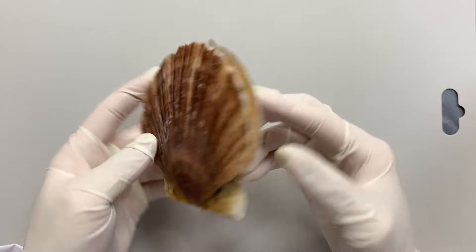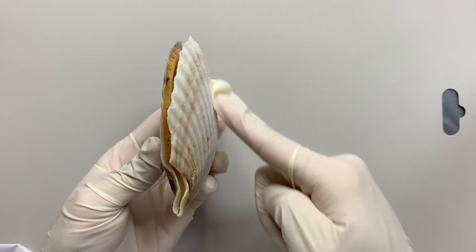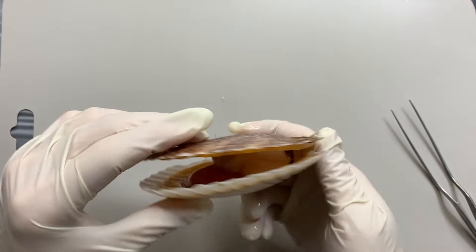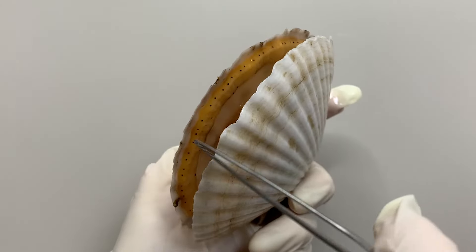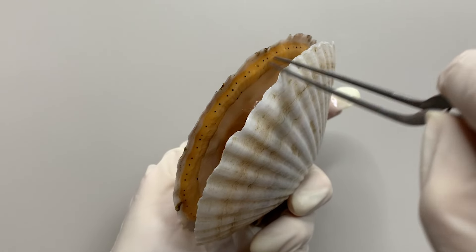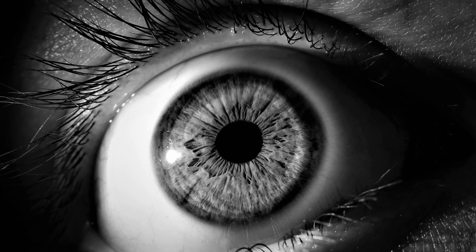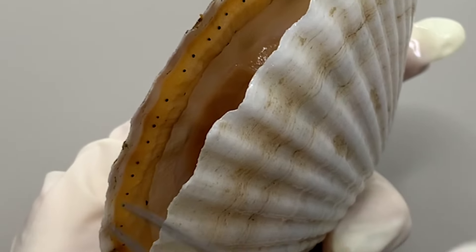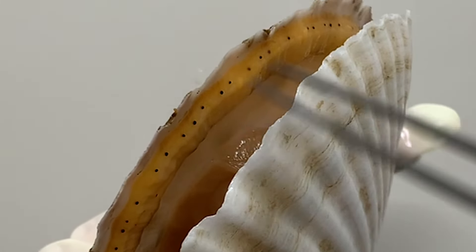First, if you look at the shell, the underside is a little bit more concave and wider than the top. And surprisingly, the spots that you see on the edges of the shell are all scallops' eyes. Unlike other bivalvia that don't have eyes, scallops have about 200 eyes on the edge of the mantle.